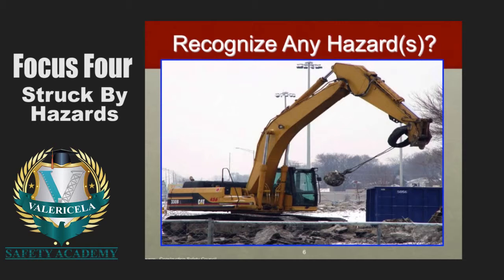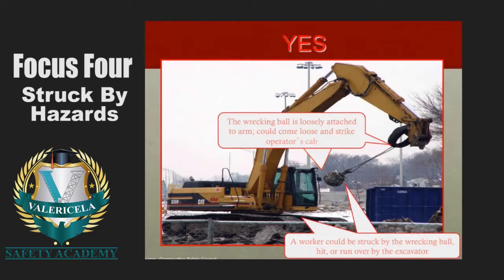This one cracks me up every time. You can't make this up — this is a real picture. We have a wrecking ball, and we have an operator swinging the wrecking ball in very close proximity to the cab. That is bad for all kinds of reasons. OSHA's commentary: the wrecking ball is loosely attached to the arm and could come loose and strike the operator's cab. Also, a worker could be struck by the wrecking ball, or hit or run over by the excavator. Although we might find humor in this photograph, the comments from OSHA are apt — there is a significant hazard and someone could likely get hurt.